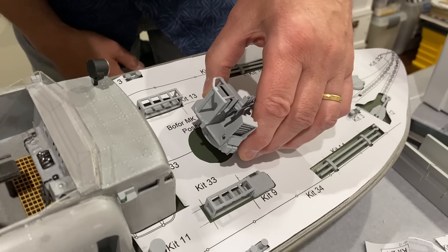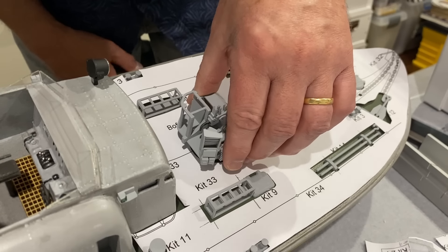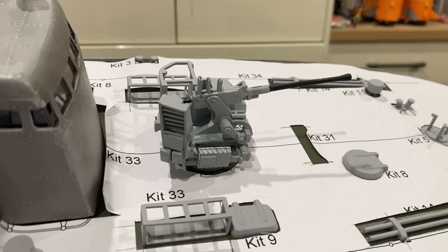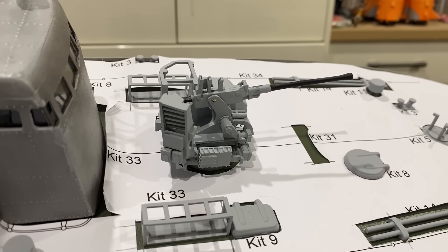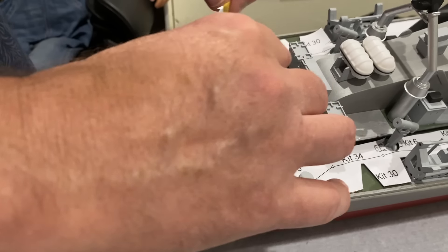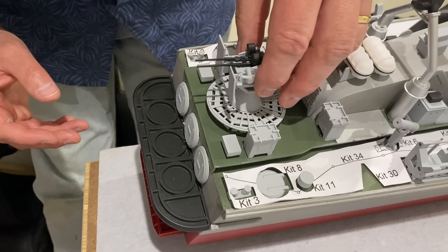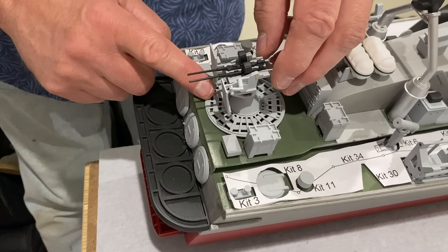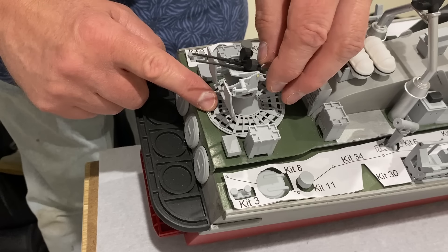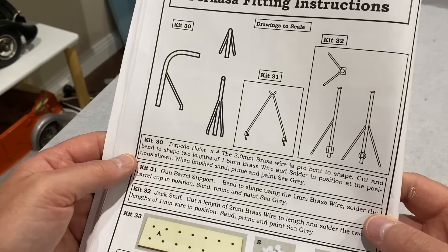Let's see what these look like on — this is just a test fit. I'm not going to glue these guns in because I want them to rotate. Look at that!